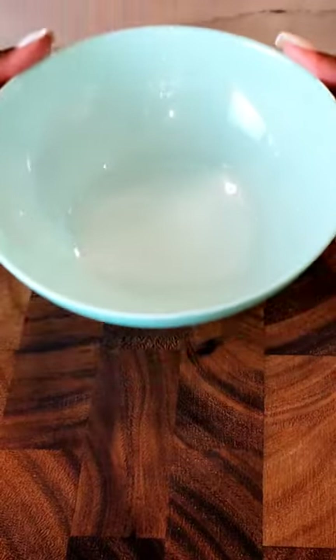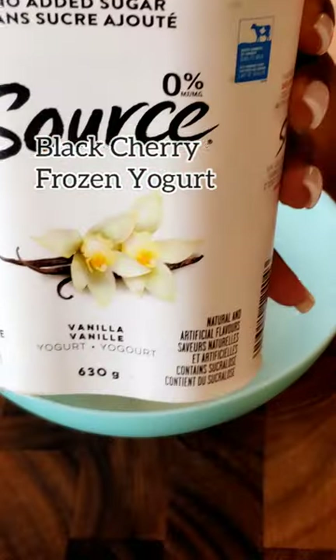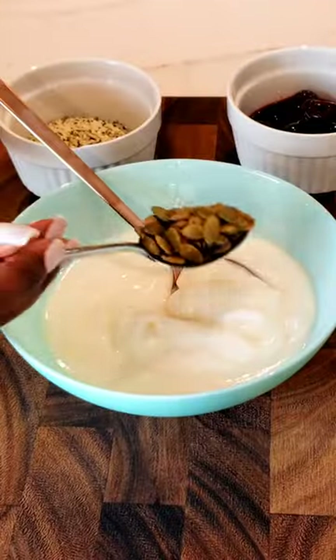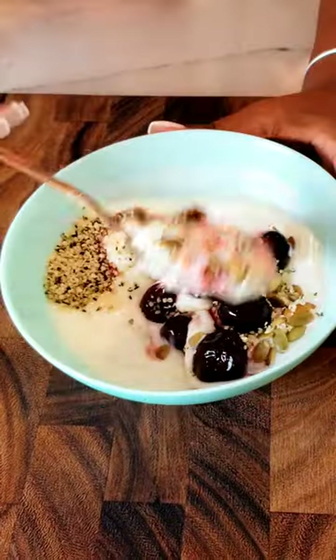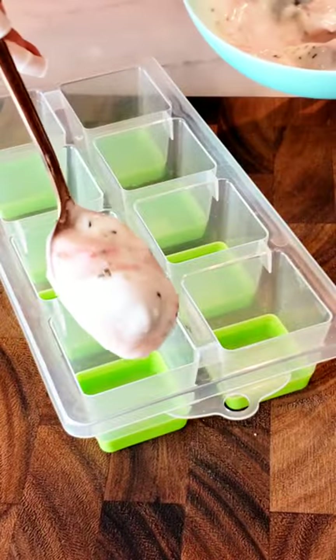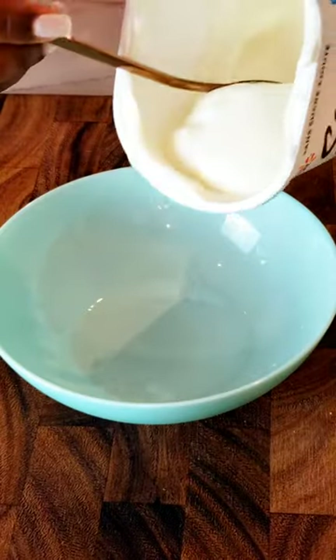Let's make some delicious frozen yogurt at home. It's really simple. The first one we're gonna make is black cherry. I used some simple French vanilla yogurt, added to that pumpkin seeds and hemp seeds, and frozen but thawed-out black cherries. Then I added it to a large ice cube tray.